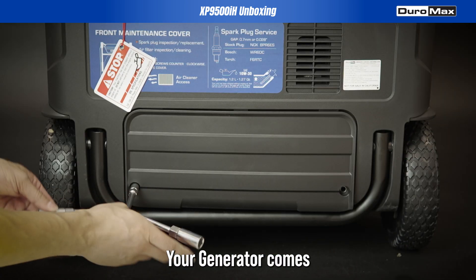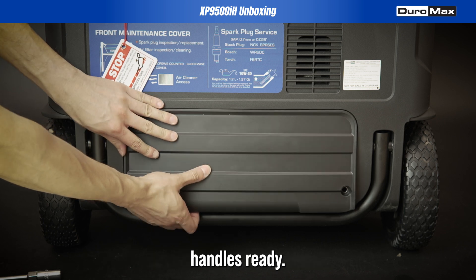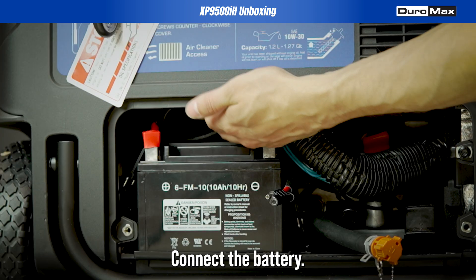Your generator comes assembled with wheels and handles ready. Here's the first thing you have to do: connect the battery.